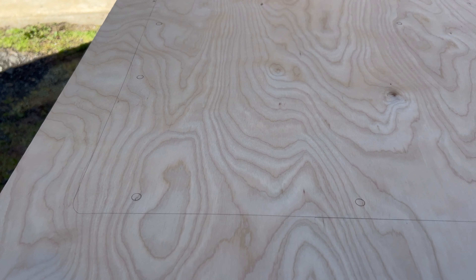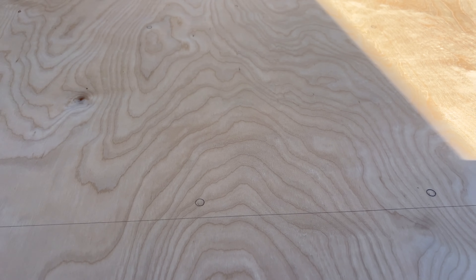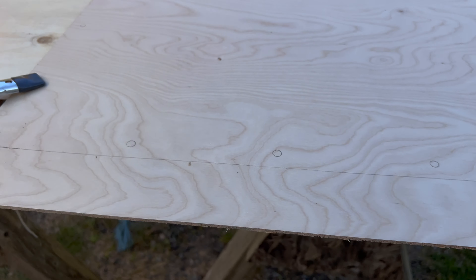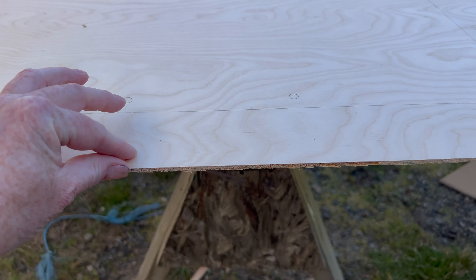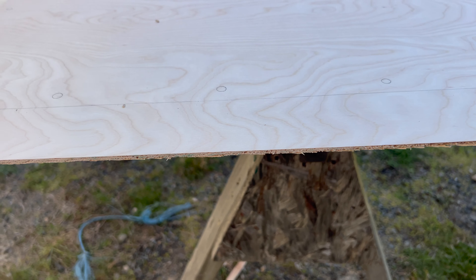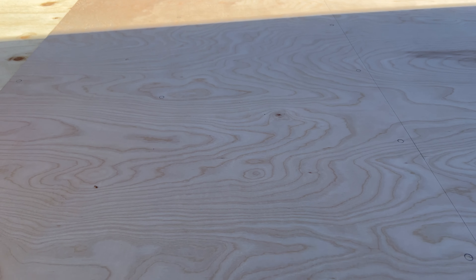I forgot to videotape putting the template on here, but I have traced it and I'm about to cut out the piece that will go in the slider door panel. Beautiful piece of birch, really tiny — maybe quarter inch, a little less. Should be nice and I'm going to stain it with a light oak stain.